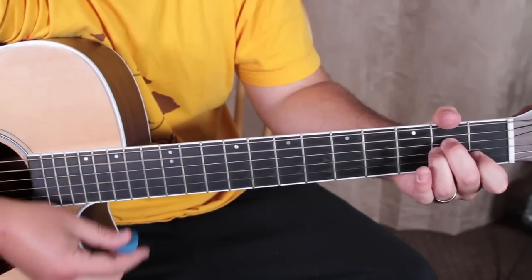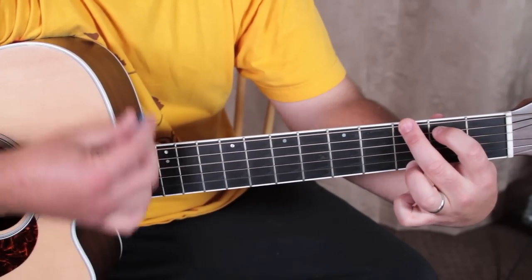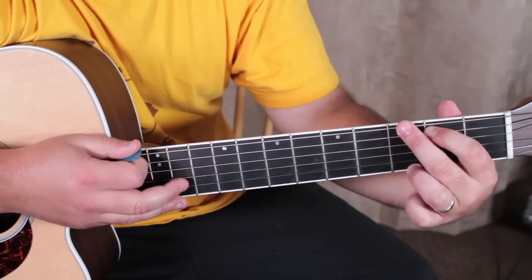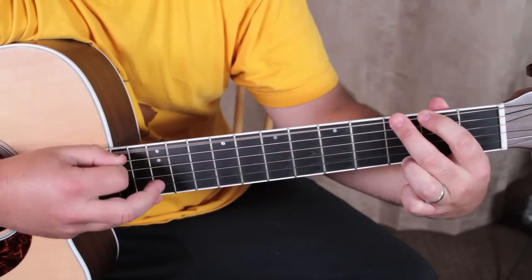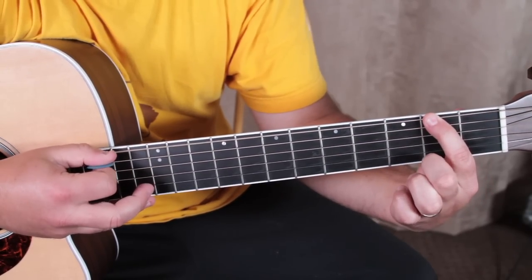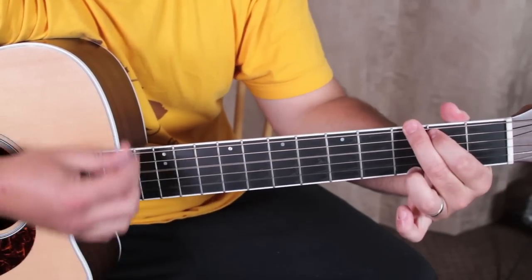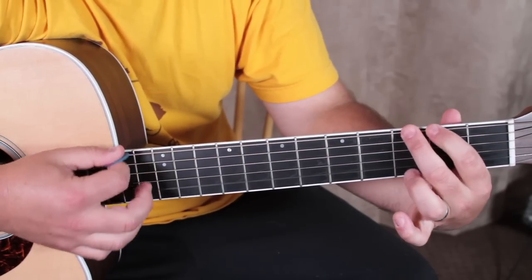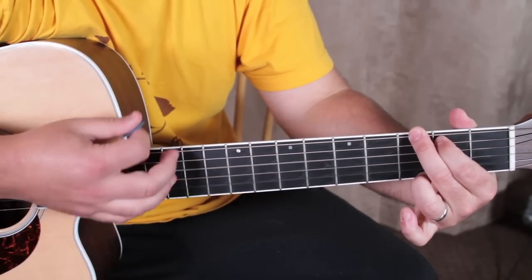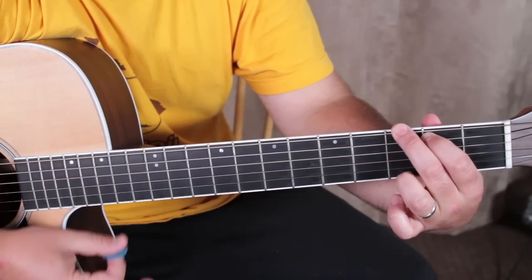Then we move to a G chord, and we need a little lick right there. It's on the low E string and it's two, three, two, open A string — two, three, two. Watch this: one, two, three, four.